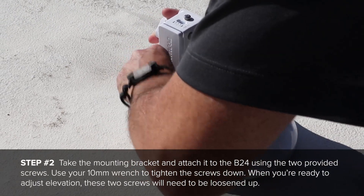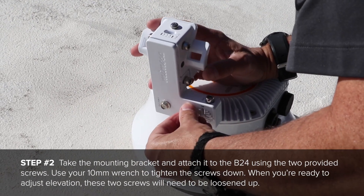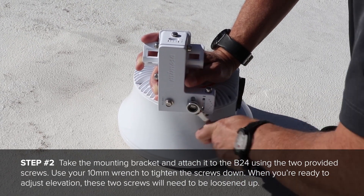First, take the mounting bracket and attach it to the B24 using the two provided screws. Use your 10mm wrench to tighten the screws down. When you're ready to adjust elevation, these two screws will need to be loosened up.